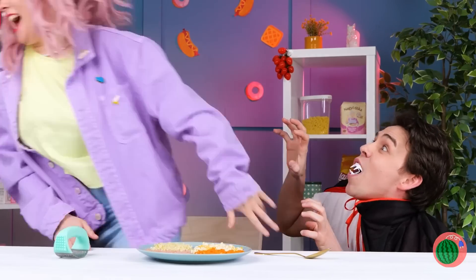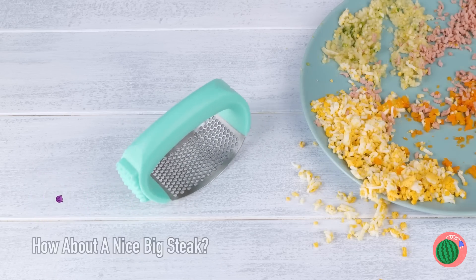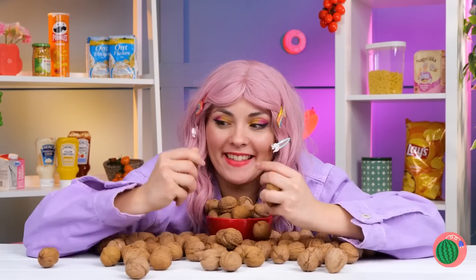Oh no. He's back and he's still hungry. That's one way to get someone to cut your food for you. So many nuts, and here we are without a nutcracker. Or even a sugar plum fairy. Wait, I still think we should get one.